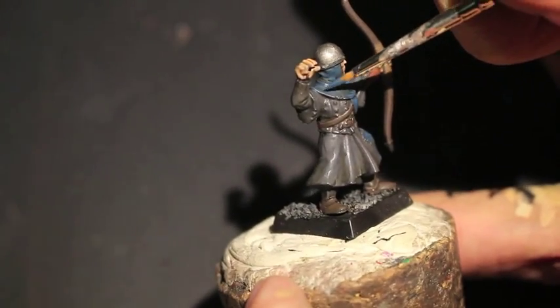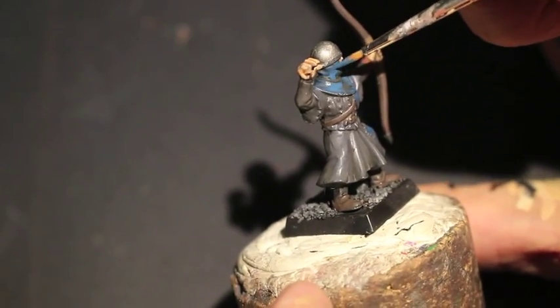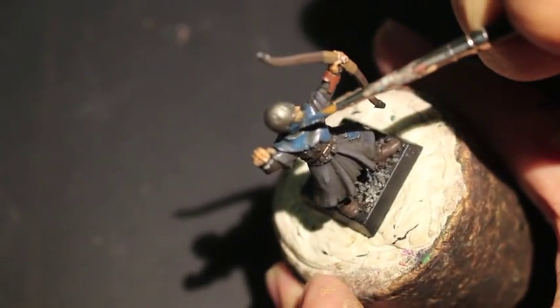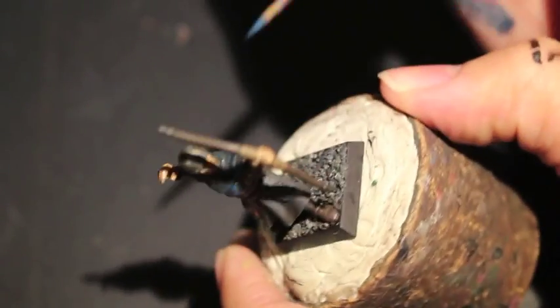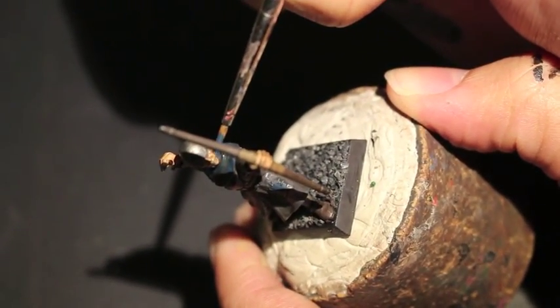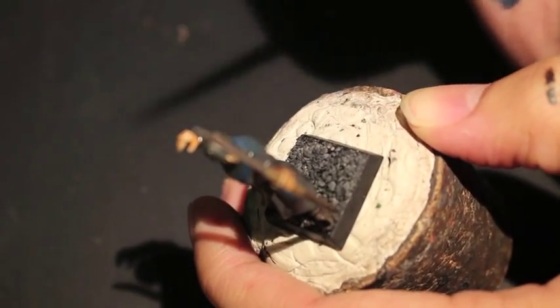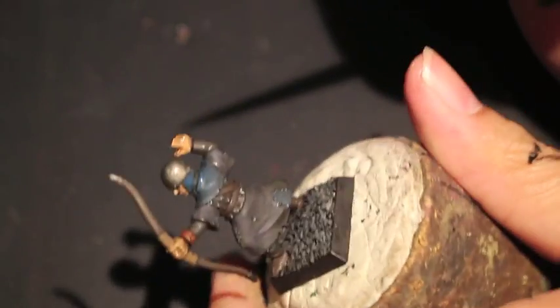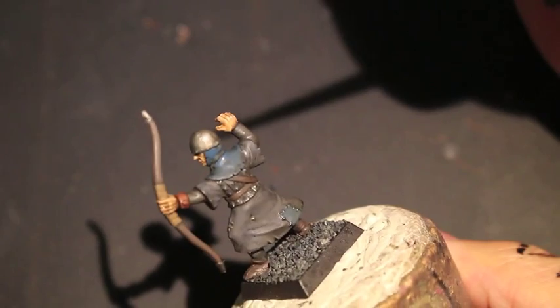Wet palettes are really great, but if you need to, just put a little bit of water onto the paintbrush after you put the paint on and mix it on the palm of your hand — sometimes that's a good fast alternative. That's why you always see my left hand has some paint on it. I decided to go straight from the pot onto my hand and then onto the model rather than mixing it on the wet palette to perfection.